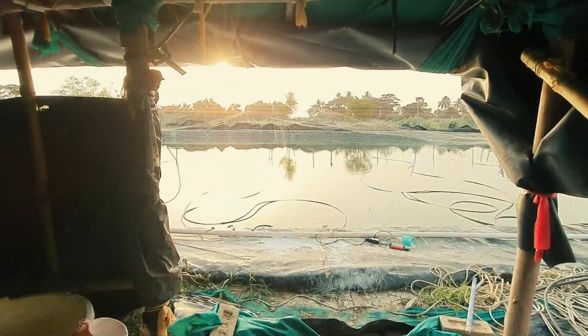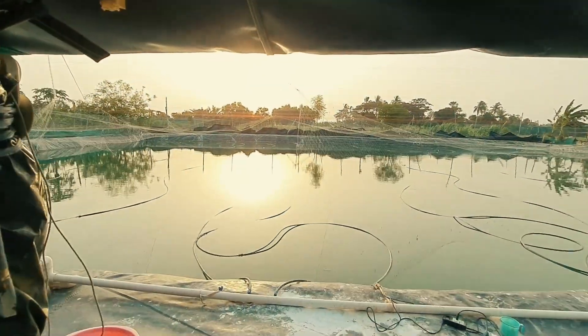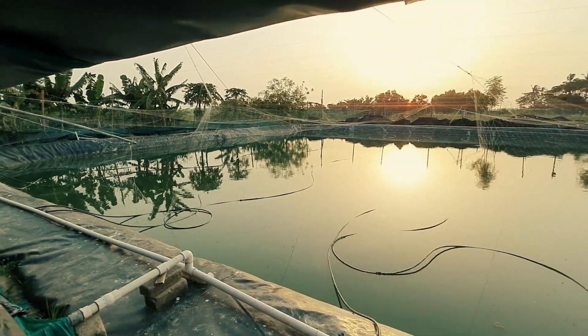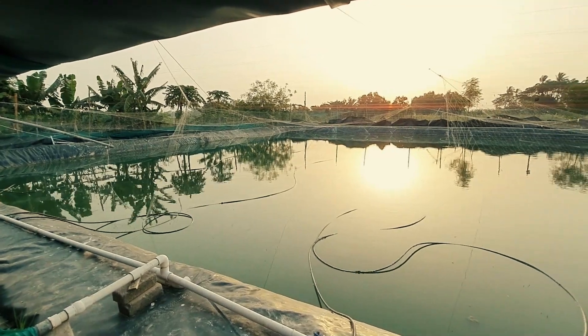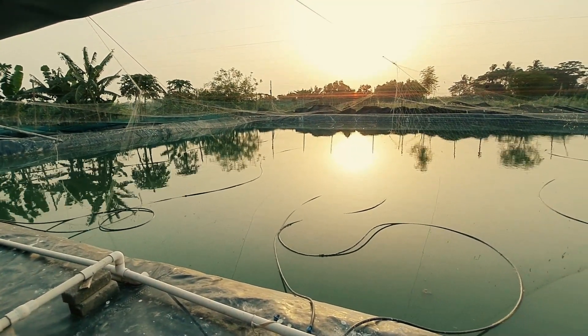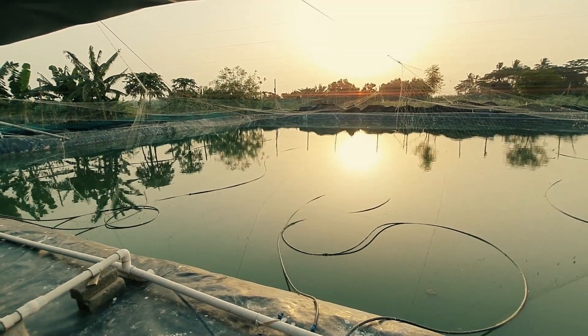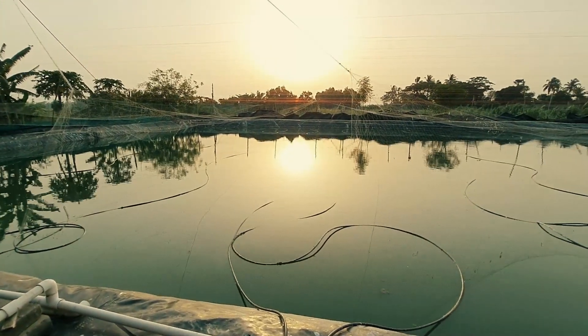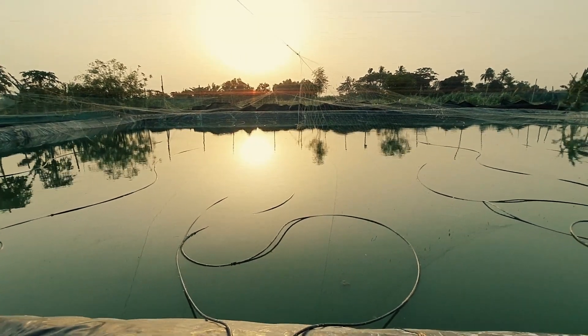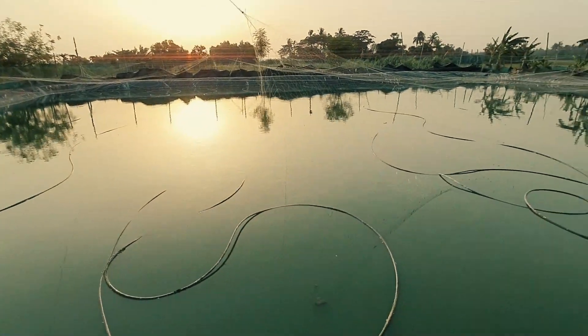This is my open biofloc pond — a 10 lakh liter open biofloc pond. I am doing Vannamei shrimp culture here. It is basically a freshwater Vannamei shrimp culture and the overall salinity of this pond is around 1.5 to 2 PPT. I am going to share all the information now.